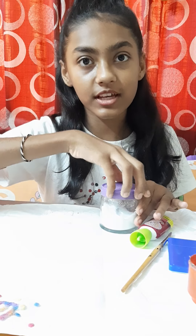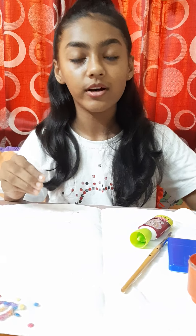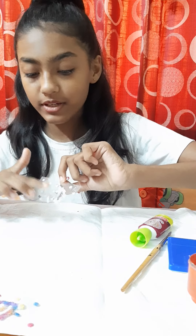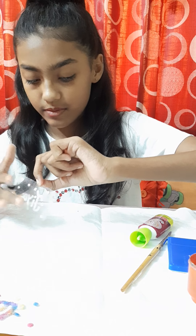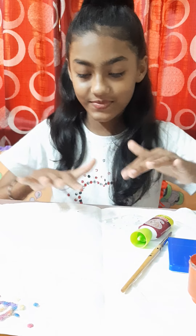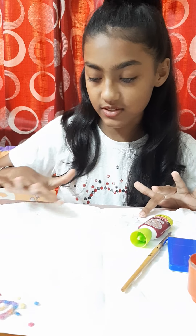Don't forget to put the salt where there is glue. If there is no glue then how will it work? Now we will take it off slowly, otherwise the glue will spread everywhere. Wipe your hands. Now we will take the extra salt aside.